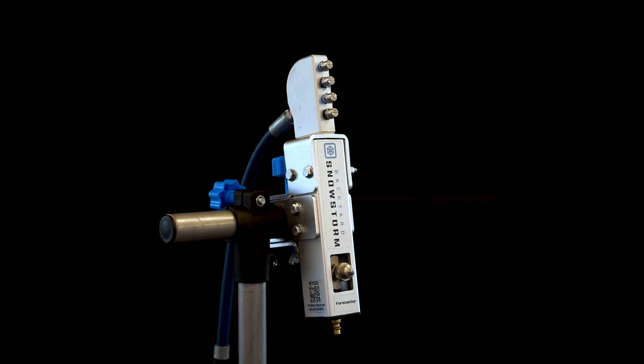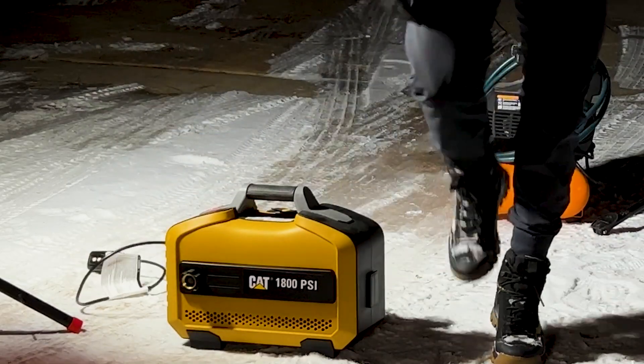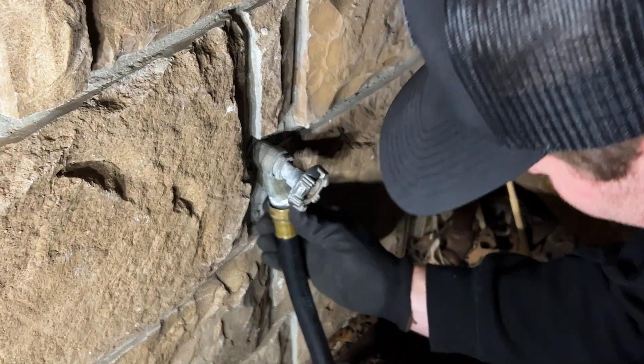What's up guys, Jake here, introducing the Forecaster Snowgun. The Forecaster Snowgun is our top-selling home snowmaker designed to work perfectly with a pressure washer, air compressor, and standard home water supply.